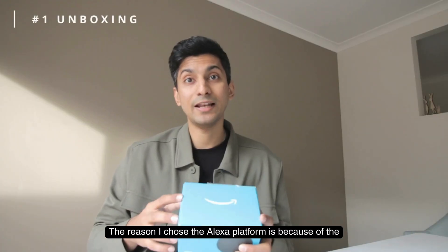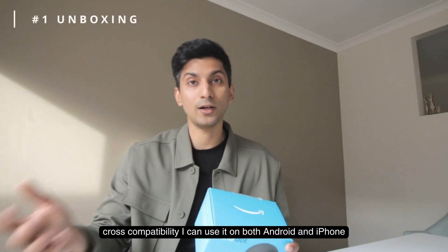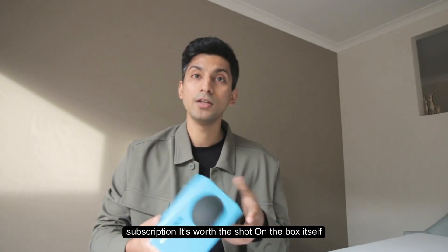The reason I chose the Alexa platform is because of the cross compatibility — I can use it on both Android and iPhone. And maybe if I'm already paying the Amazon Prime subscription, it's worth the shot.